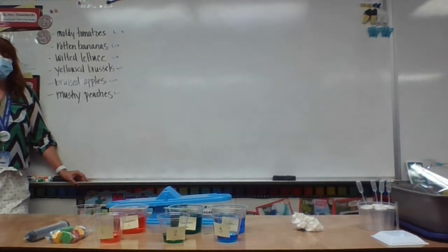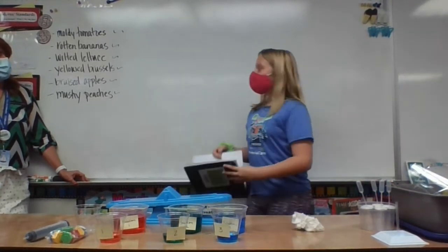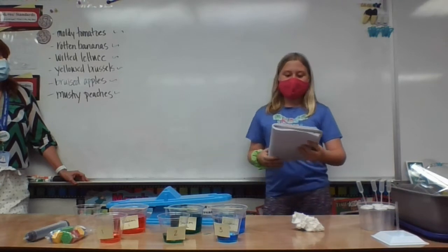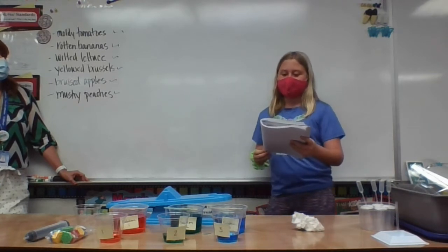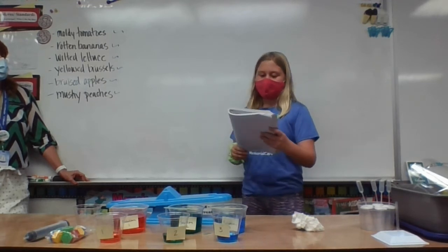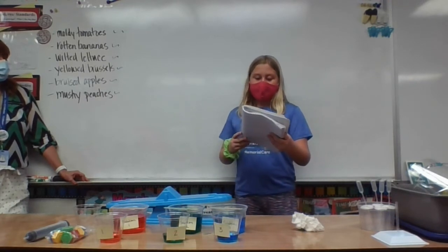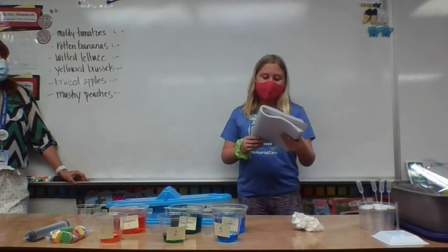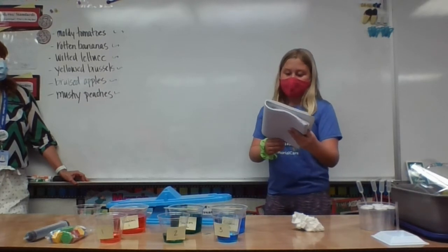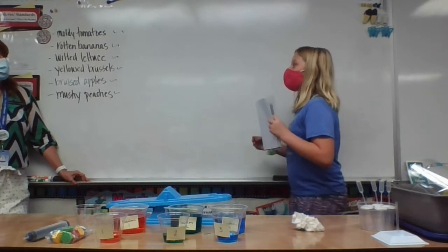My group was the rotten bananas. We thought that if a solution is more concentrated, the salt blocks transparency and light, making it less transparent. When you add more matter to something, it cannot be destroyed, so the weight will match the added amount of water and salt. When something is added to water, it makes the water rise — like ice cubes in a cup of liquid pushing the liquid up. My group thought that green had the most salt, red had the next most, and blue had the least salt.